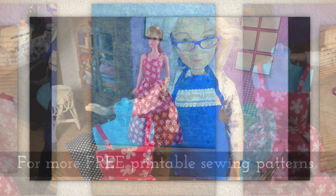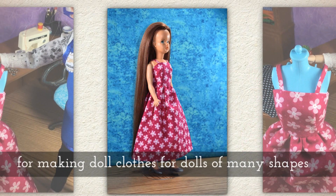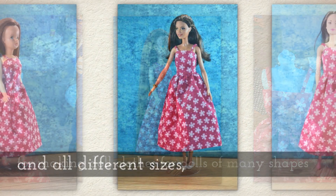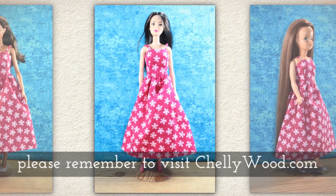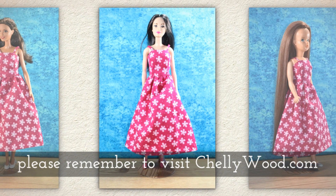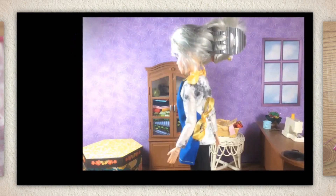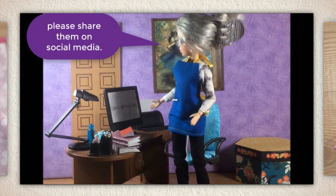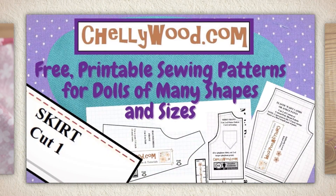I think this turned out so cute. For more free printable sewing patterns for making doll clothes to fit dolls of many shapes and all different sizes, please remember to visit my website Shellywood.com. Well that's all I have for you today — thanks for watching. If you enjoy my videos and my free patterns please share them on social media. It actually helps my website grow when you help spread the word.